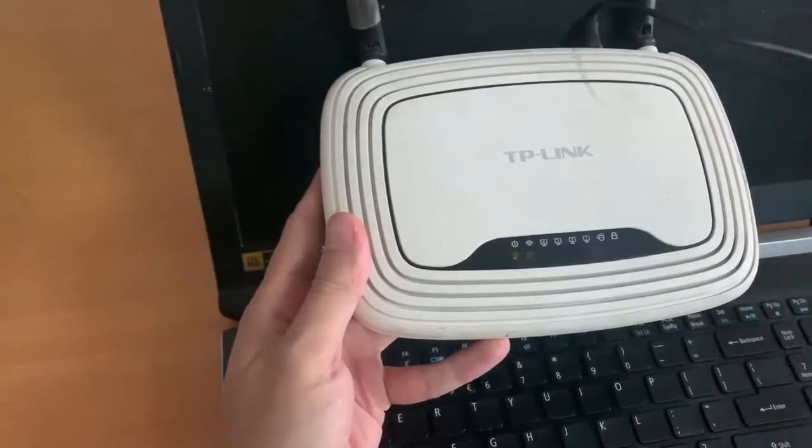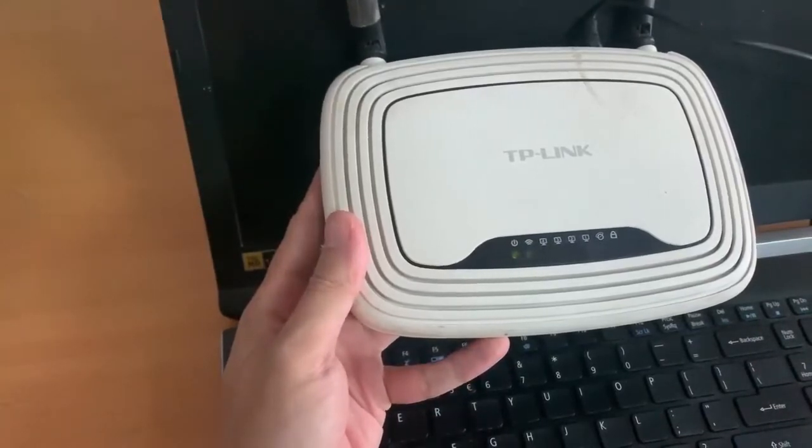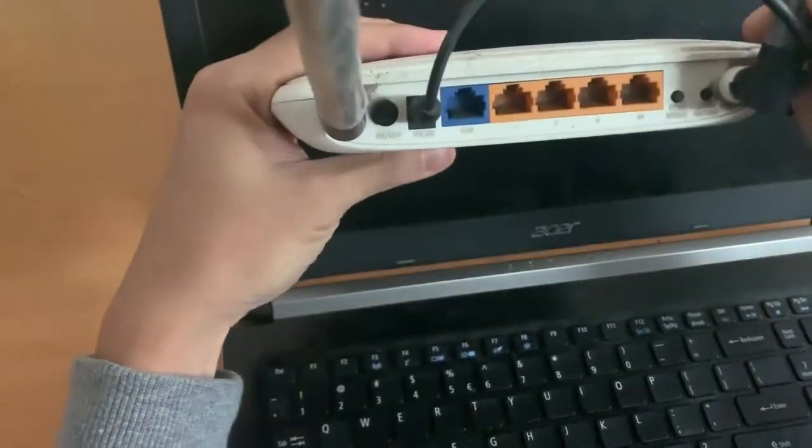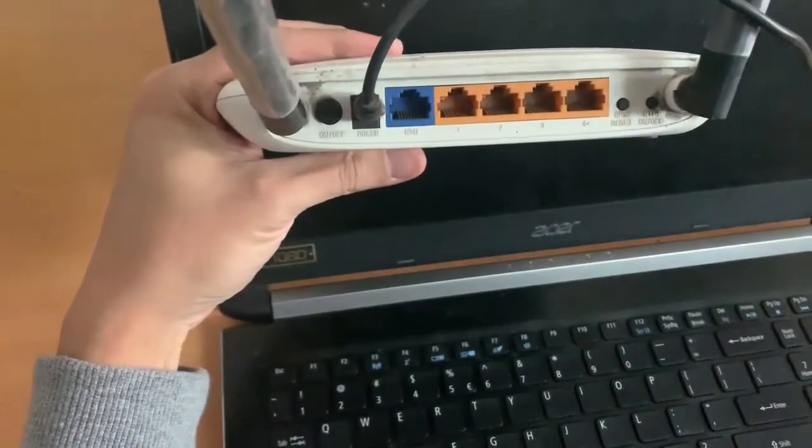Hi friends! This video will show you how to reset a TP-Link router to factory default settings. Resetting your router will clear all your home networking settings and will change all your settings back to the defaults.